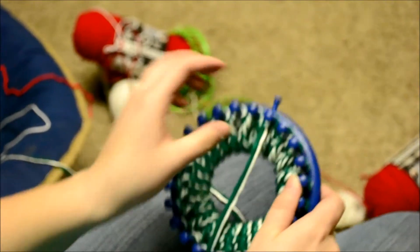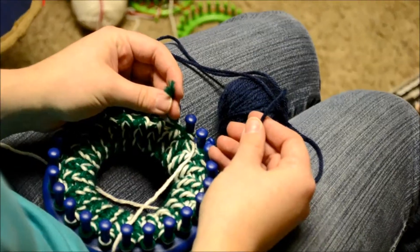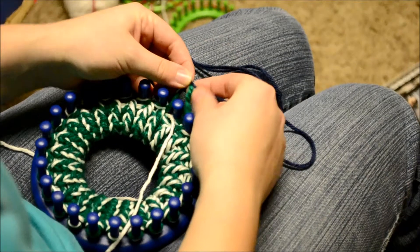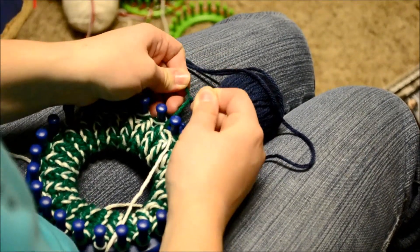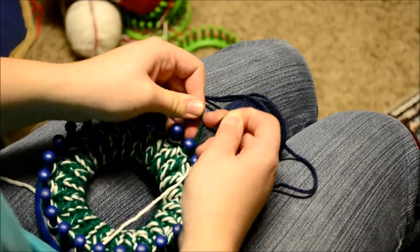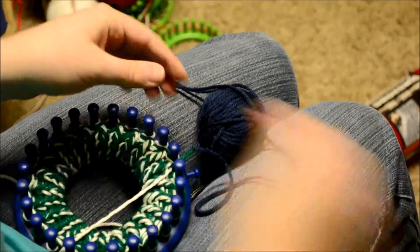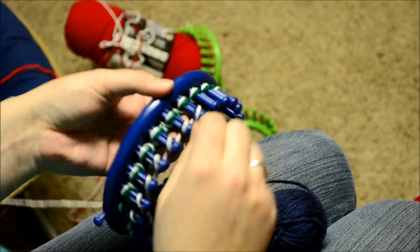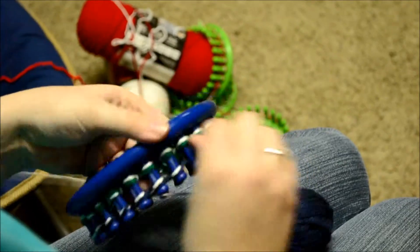I'm going to show you how to change colors. Let's say you wanted to take this green strand and exchange it with this blue. All you're going to be doing is making a knot in the two — just a simple knot attaching them together. Do one knot to make it secure, then do another one just to make sure it doesn't come undone while you're making the hat. Make it really tight, then take those two ends and cut them off. Now you've changed the color — when you go around, you're going to have a stripe of blue in there.